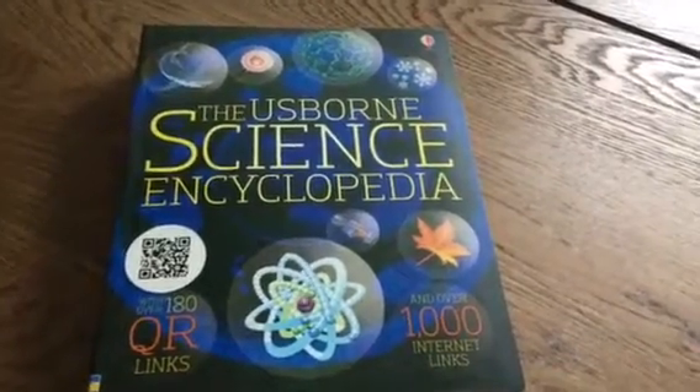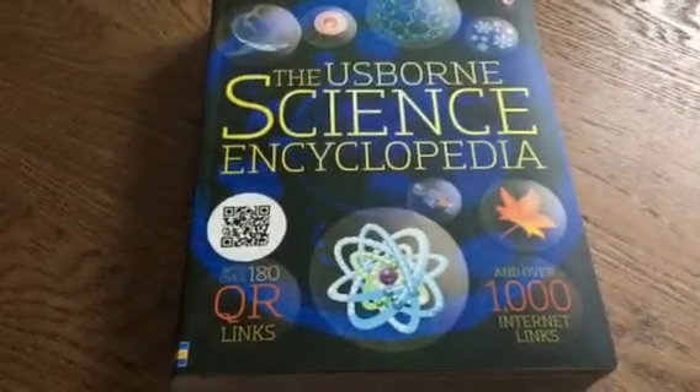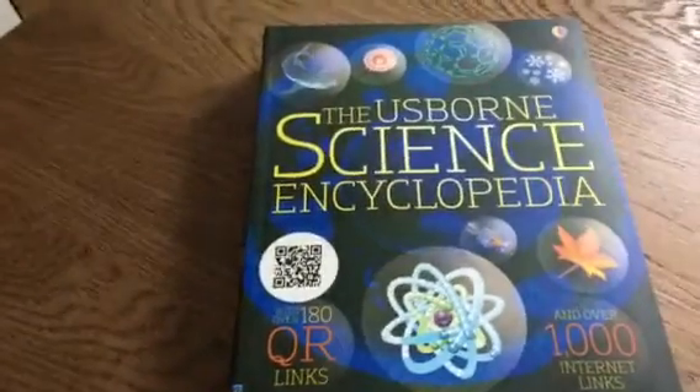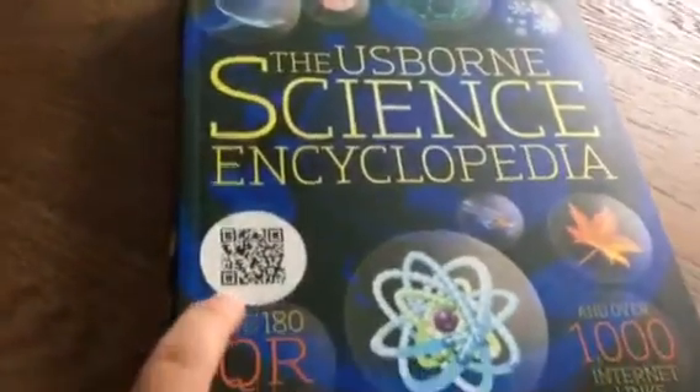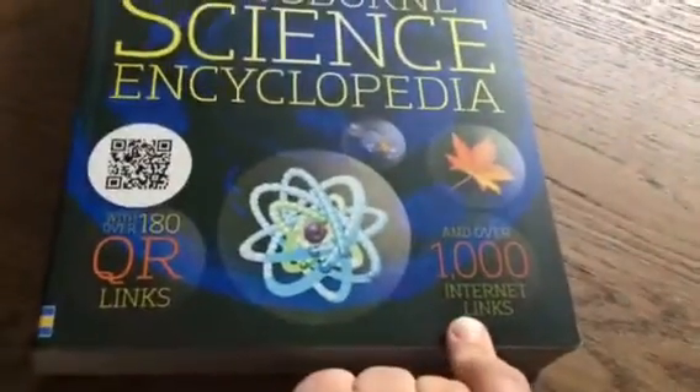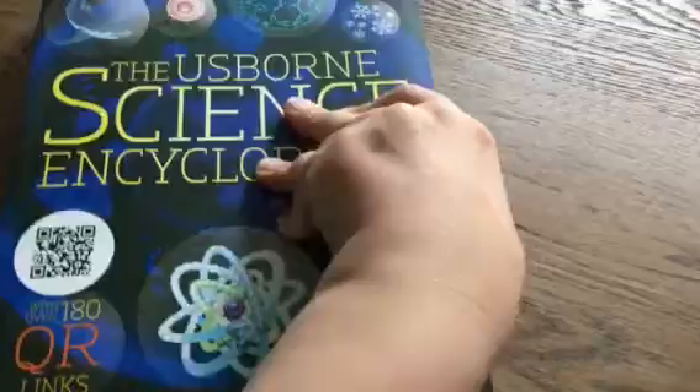Hey book lovers! Brittany the book lady here. I wanted to do a quick video on the Usborne Science Encyclopedia. You'll see that there are QR codes — over 180 QR codes and over a thousand internet links, which makes this book so valuable.